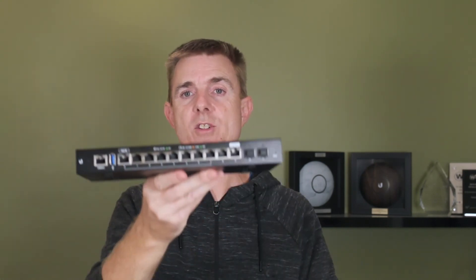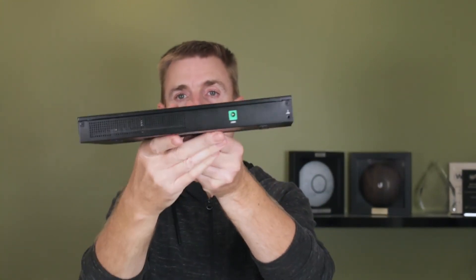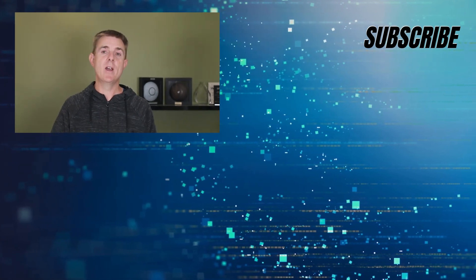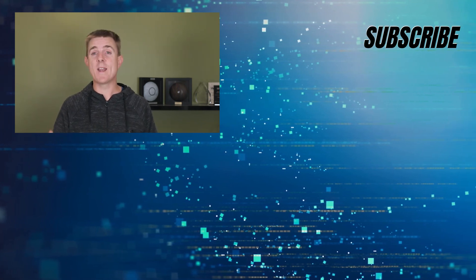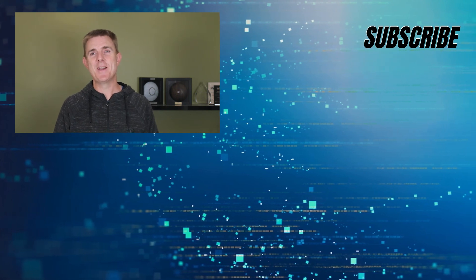Hopefully that's been useful. That's the Edge Router ER12. We have plenty more videos on our YouTube channel — plenty more box openings, and a load more guides on how to get things done with Ubiquiti products as well as firewalls and other wireless and networking equipment. So please do check that out. I hope that's been useful. My name is Paul.